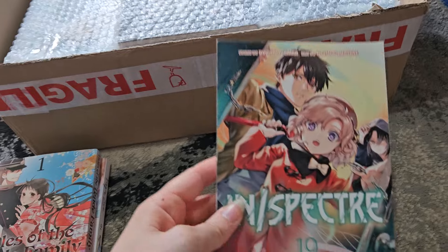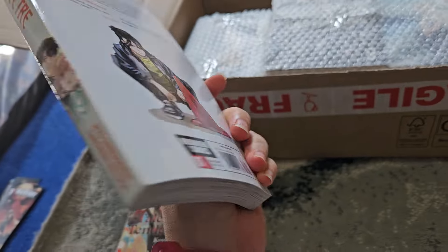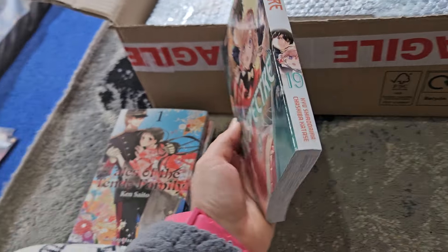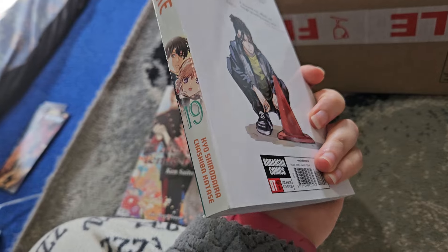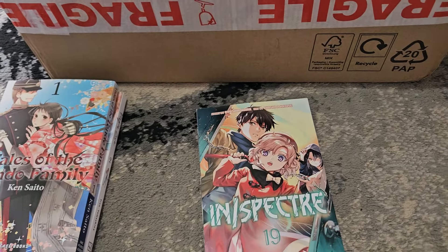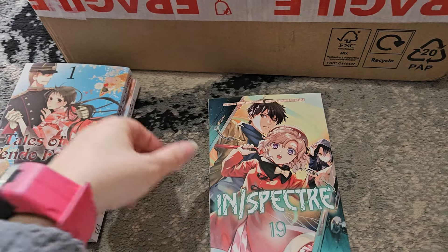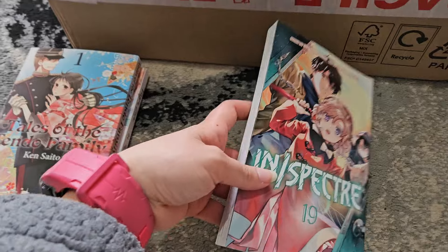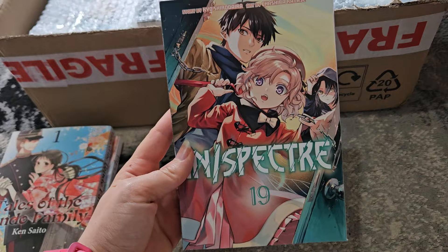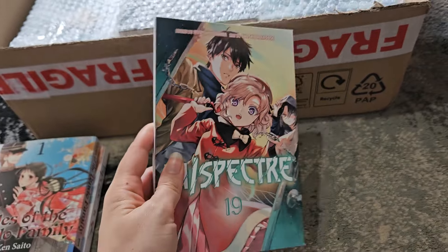Next is Inspector volume 19, the latest volume — this is starting a new mystery as the previous one ended in volume 18. The previous mystery wasn't my favorite out of all the mysteries so far, mainly because of all the sword technique it had to explain throughout most of volume 17. Volume 18 picked up a bit though, and I'm hoping this mystery will be slightly better. I do love Inspector and I love Iwanaga — she's great.